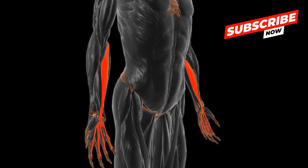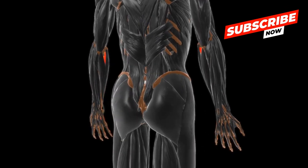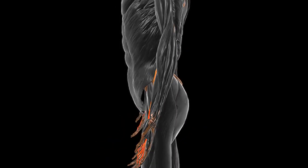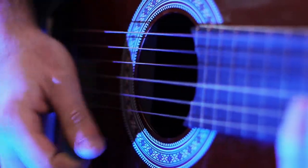There are two main types of these muscles: flexor muscles, which bend your fingers, and extensor muscles, which straighten them out. Thanks to these muscles and tendons, your fingers can perform delicate tasks, like writing or playing an instrument.